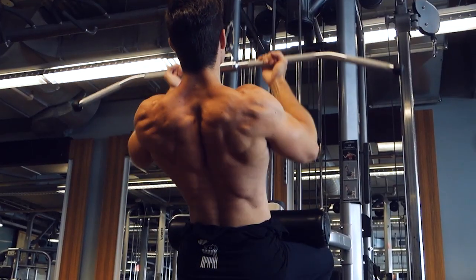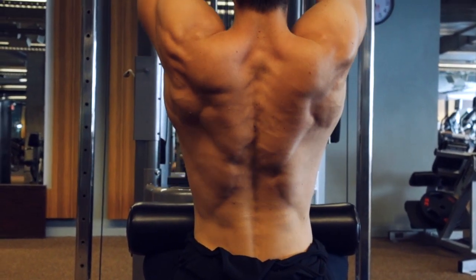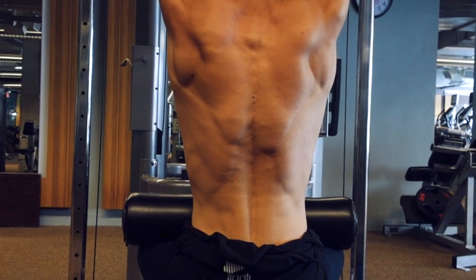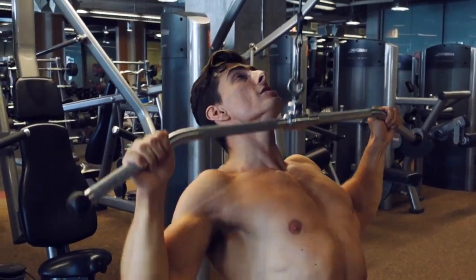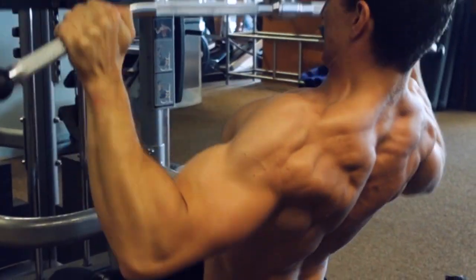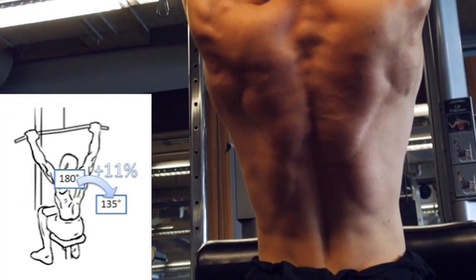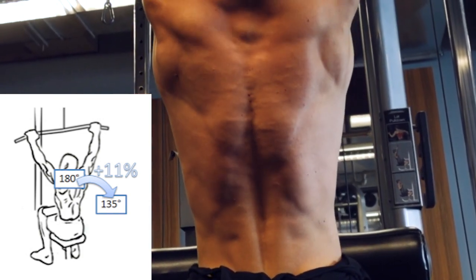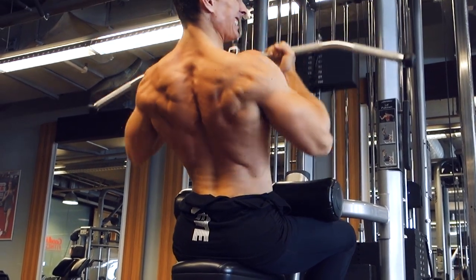Lat pull-downs target your lats, aka your latissimus dorsi. The only difference from pull-ups is that instead of pulling your body weight up, you're pulling a weight down, making this exercise extremely useful for individuals who may not be able to do bodyweight pull-ups — beginners, overweight individuals, pretty much anybody. Perform the exercise with a shoulder-width overhand grip, bringing the bar down to your sternum. At the peak point of contraction, visualize your elbows retracting so far back that they touch. EMG data shows you can get 11% more muscle activation by bending your torso back about 10-20 degrees and pulling the bar both down and into you. Perform 4 sets of 8-12 reps, focusing on maximum muscle contraction and time under tension.